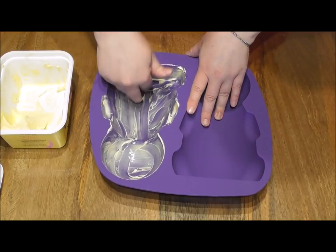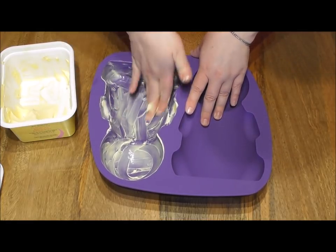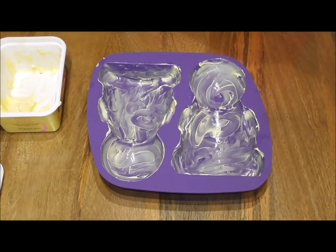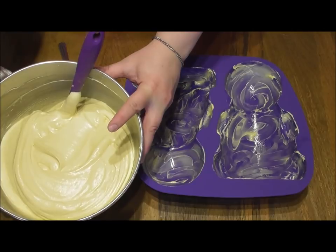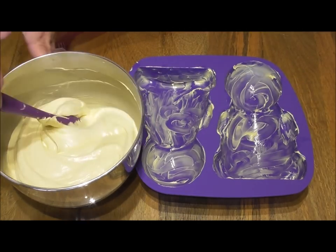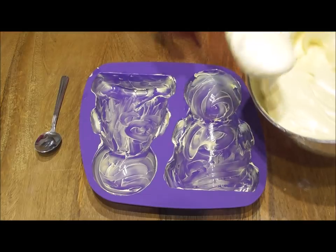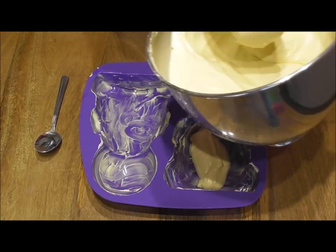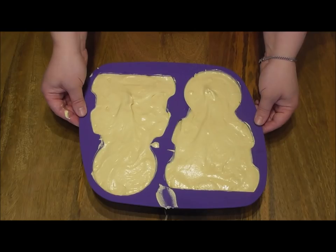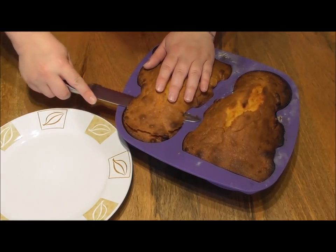Start by greasing your mold with some butter or margarine. I've also learned after using these molds a couple of times that if you add a small amount of flour after you've greased it, it will help prevent the cake from sticking. I'm using my classic Victoria sponge recipe, which makes the perfect amount for both molds. Simply fill both sides of the mold to the top, then place it in the oven at 170 degrees centigrade for approximately 50 minutes. Once baked and cooled, release from the mold and cut off where it has domed slightly.